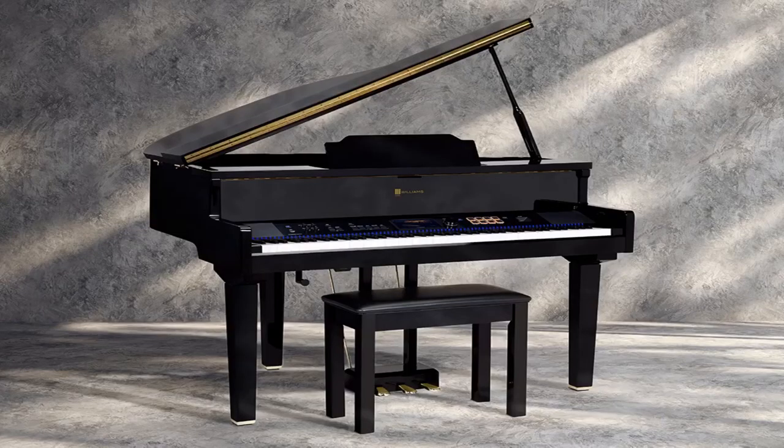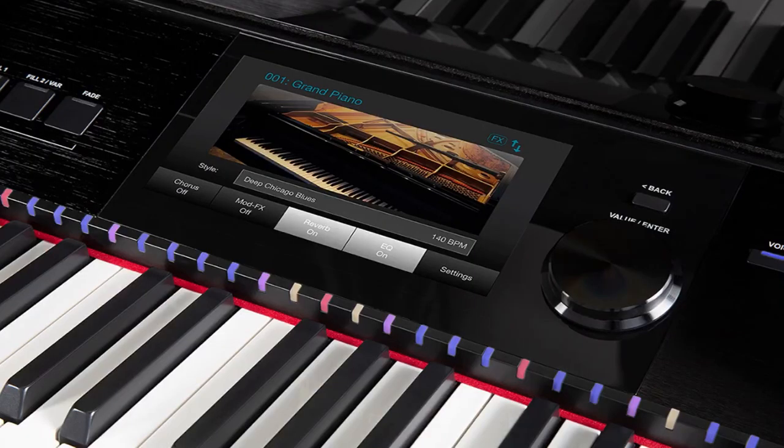First of all, when you open up the fallboard of the Symphony Concert, you have a two-step fallboard that can actually hide the controls so you don't see them — it looks just like a real piano. Also, when you flip up the other part of the fallboard, you have a beautiful color LCD display that is actually a touchscreen. This is our very first touchscreen color LCD display — very user-friendly, everything is right in front of you, all just a touch of the display.